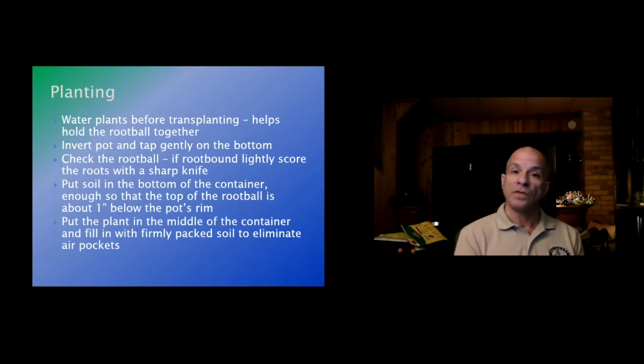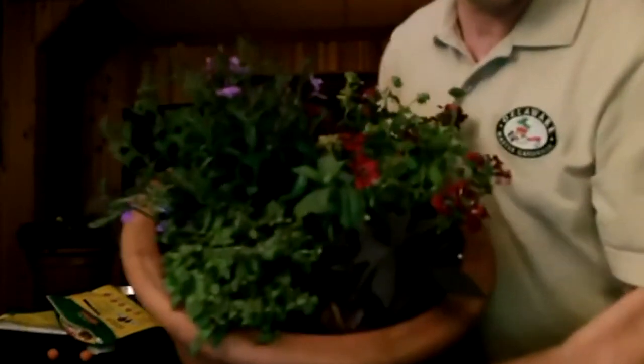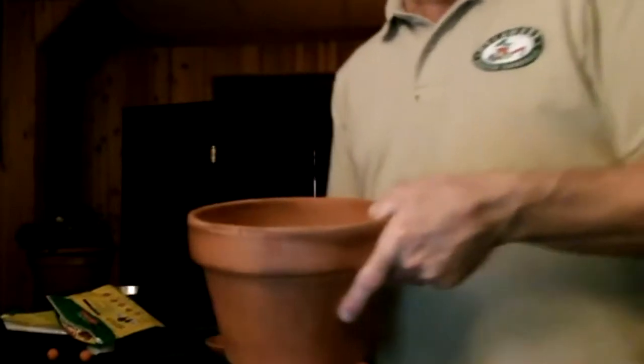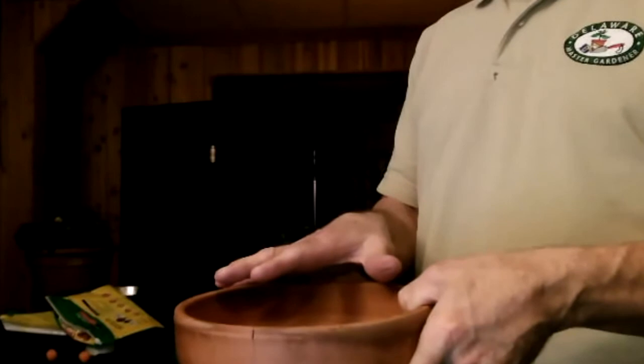Depending on what you're doing with your container, if you're planting it with many plants — the container behind me has about seven plants in it — I have it planted in a specific way because those two containers are going to go out in front of my garage on either side, up against the wall.